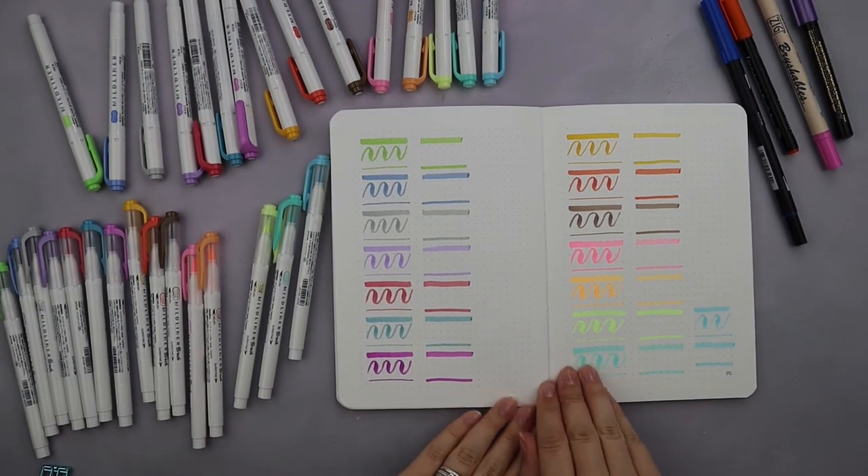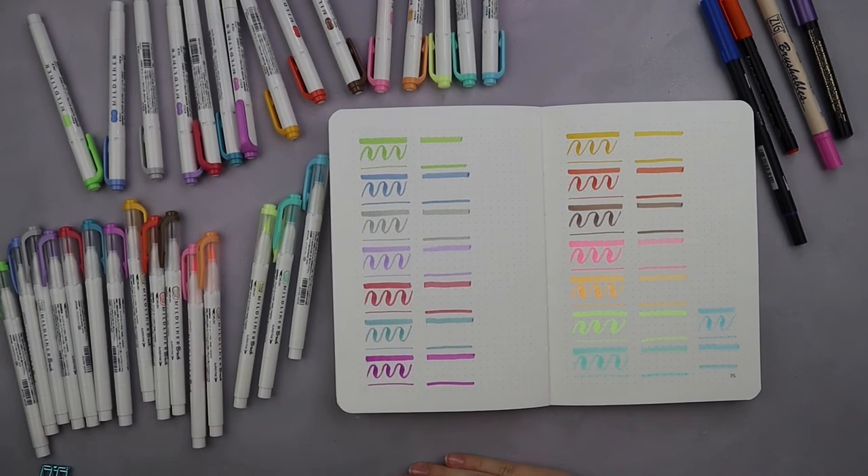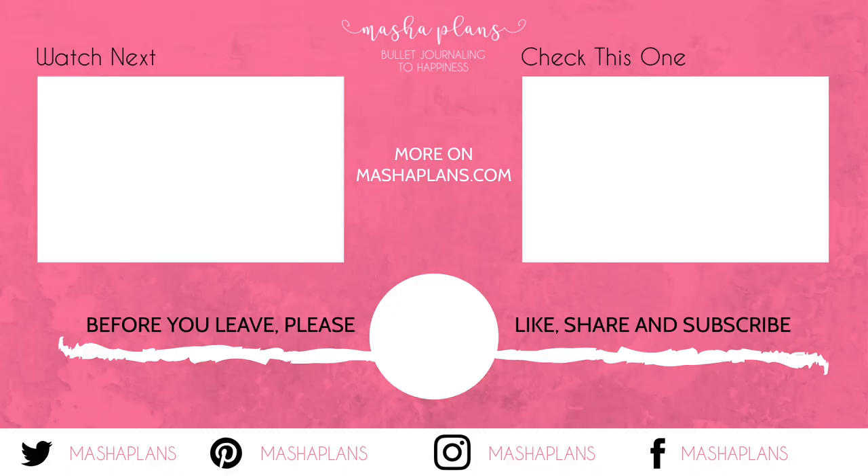Personally, I am absolutely in love with these brush pens. I'm really happy that my favorite highlighter colors are now available in brush pen form. If you're as big a fan of stationery as I am, I have a special playlist where I review different bullet journal stationery. And that's about it for today — keep bullet journaling and don't be a blob. I'll see you in the next video. Bye!